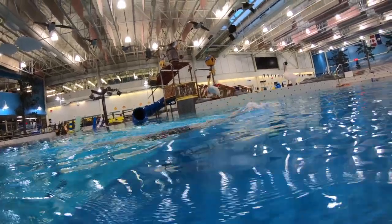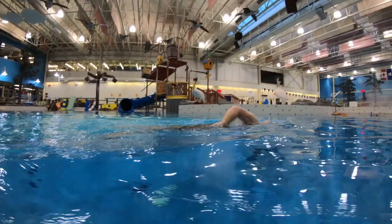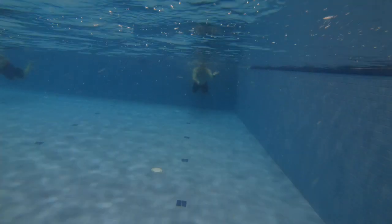Really nicely done. Notice everything is nice and horizontal here. Now from the front.